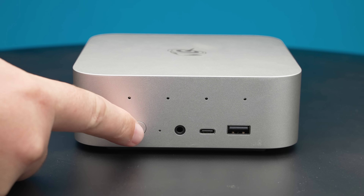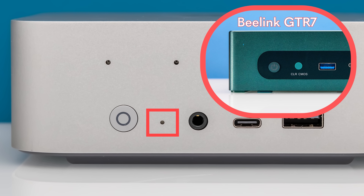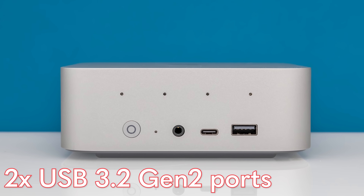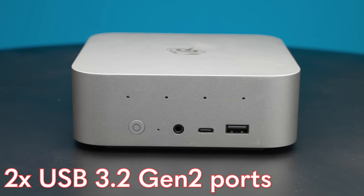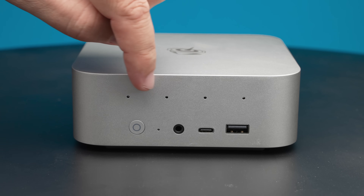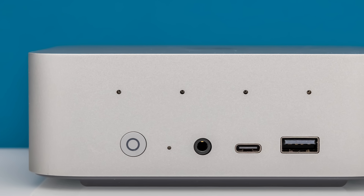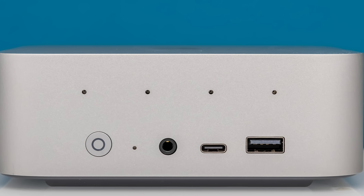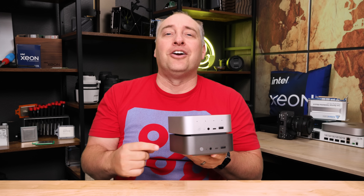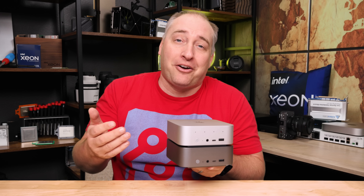Getting to the front of this, we have our power button. Next to that, we have a recessed clear CMOS button — thank goodness it's not just a giant button like in previous gens. We also have a 3.5mm audio jack and two USB ports, both USB 3.2 Gen 2: a Type-C and a Type-A port. One new feature on the SCR9 is an array of microphones that uses AI technology. In practice it's okay — you can still get some fan noise in there, so it's not going to replace a high-end mic.